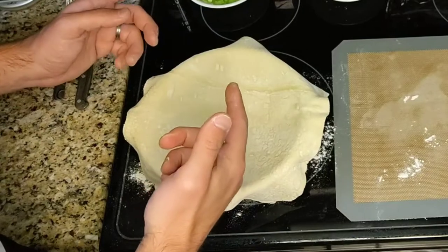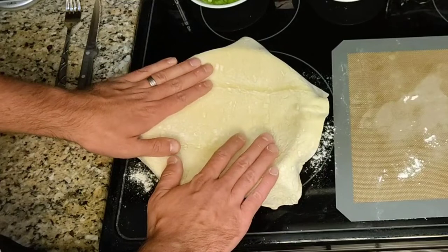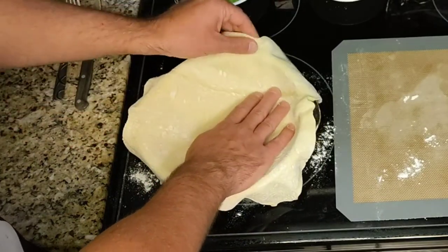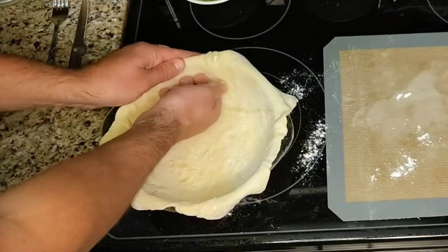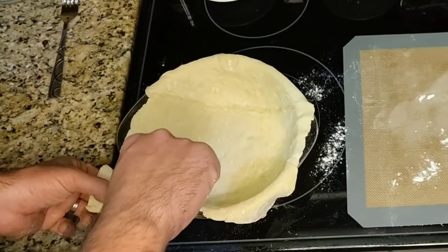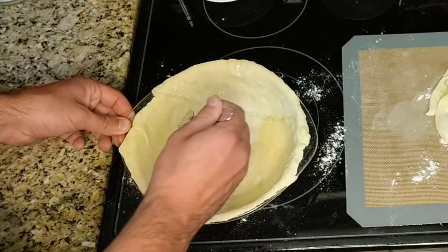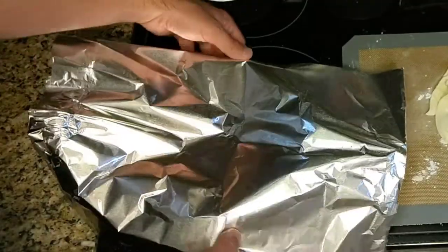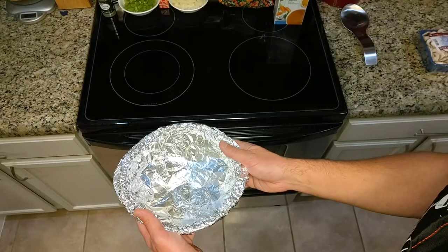The oven is preheating to 400 degrees and we are going to take the crust and push it into a two-quart round casserole dish, fill that out, and then cut around the edges. Prick the crust gently with a fork. Cover with foil. Bake the crust for 25 minutes.